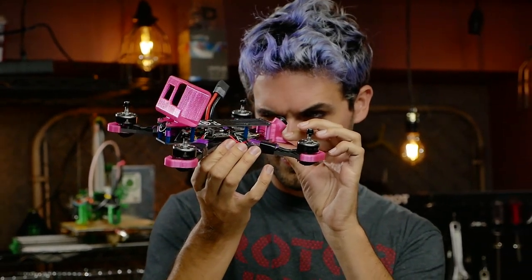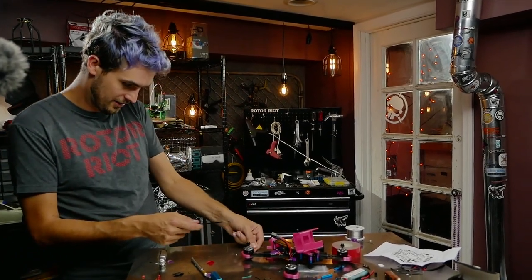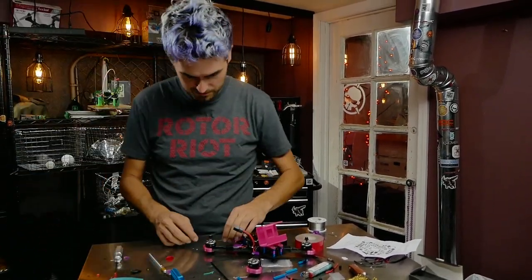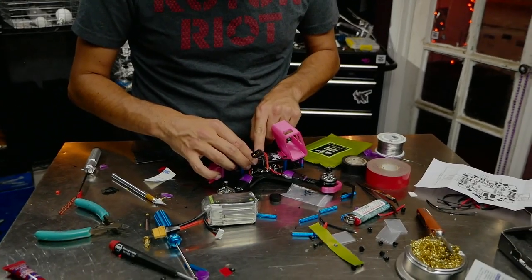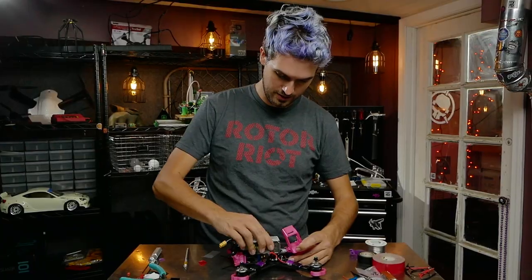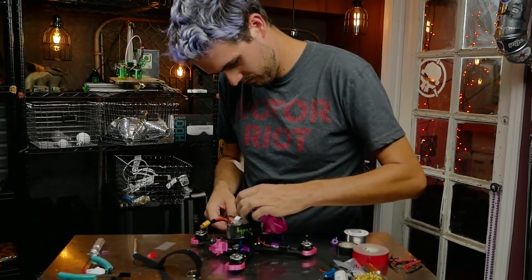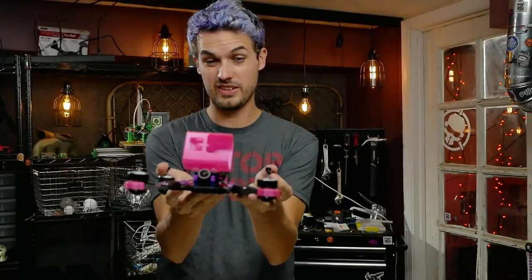Seeing the antenna sticking out, we should protect those too. Cut some antenna tube to length: pull the antenna out as far as it goes, hold the tube alongside it, mark with your thumb, cut it. Now the UmaGrip super-sticky battery pad goes right on the bottom — unfortunately covering our pretty skull logo. Give it a good press. And just because it sticks doesn't mean fly without a strap, so we've got some gripper straps.